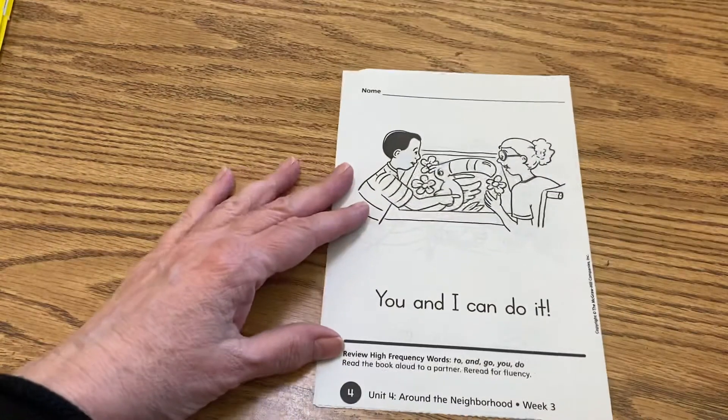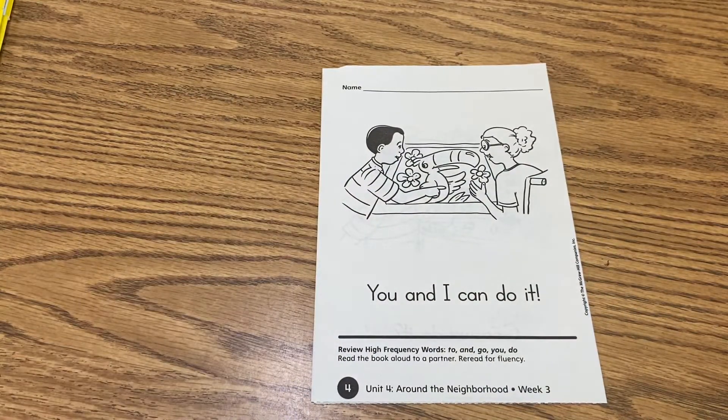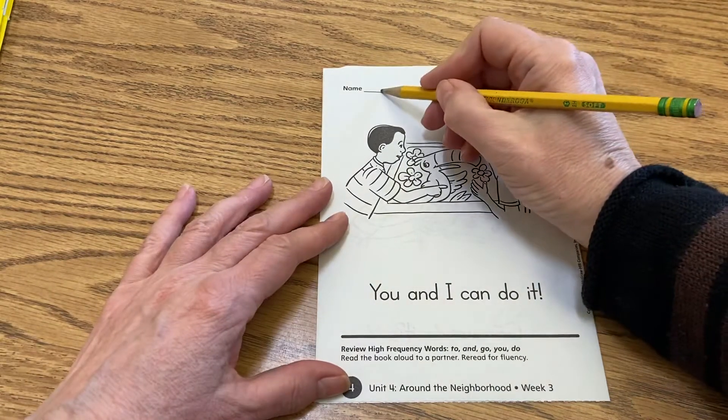So go to the back of this book first, please. You're going to write your name on the back right there, okay? So I'm going to write mine. You go ahead and write yours.